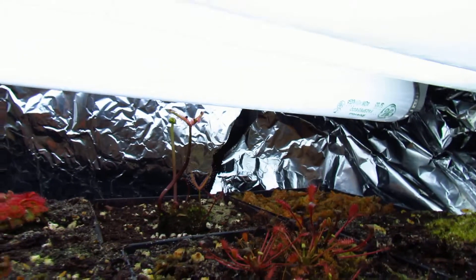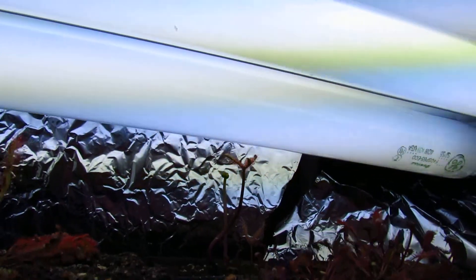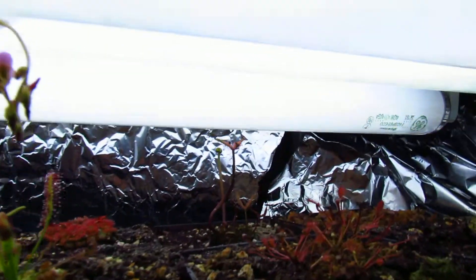Down in the back, Drosera binata dichotoma giant — one of the leaves opened up completely and it looks amazing, but the ends hadn't fully formed before it got shipped so they turned black. There's a whole other one coming up though, and this one grows so fast — I swear it grows like an inch a day. It's crazy.